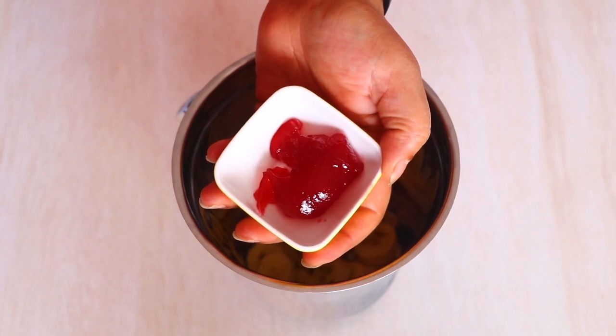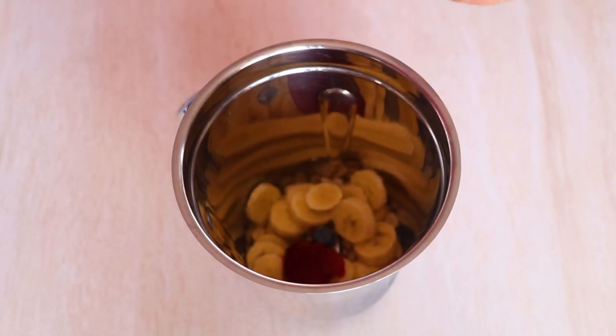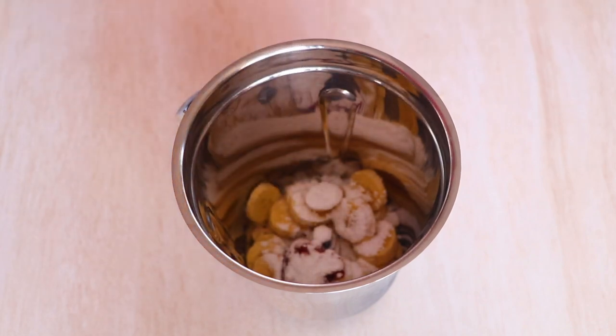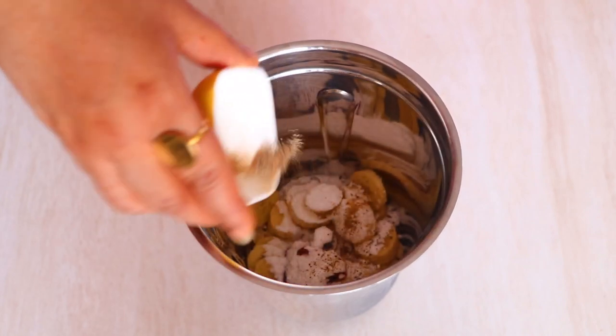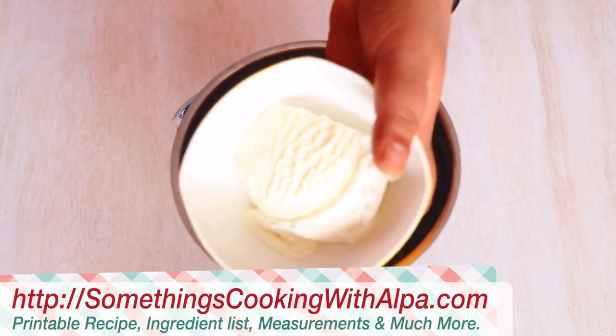Let's add two tablespoons of jam. I'm using mixed fruit jam — you can use whatever jam you have in your house. Followed by half a tablespoon of powdered sugar; you can always replace the sugar by using some honey. Followed by one-eighth teaspoon of cardamom powder, which will really enhance the taste of the dish.